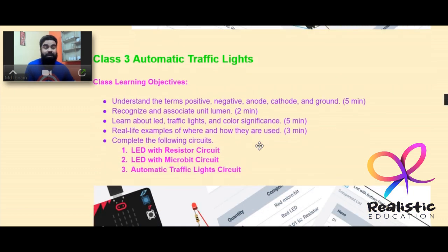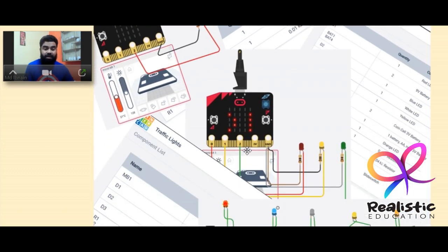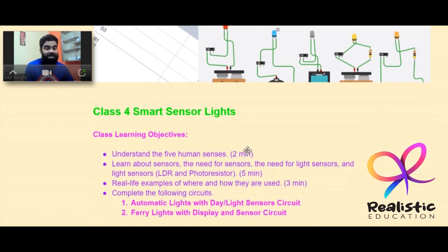Class 3 moves into automatic things, specifically automatic traffic lights. Students will understand terms like negative, positive, anode, and cathode for LEDs, the ground terminal, and the unit lumen for light. They'll learn how LEDs are used in traffic lights, the color significance, and make circuits including LED with resistor, LED with micro:bit, and an automatic traffic light circuit.